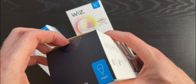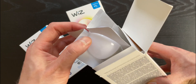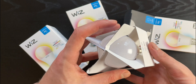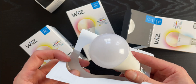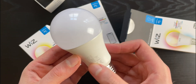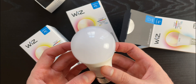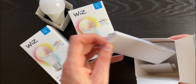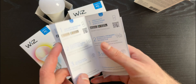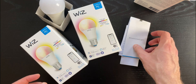So this is the light bulb — it has a slightly bigger bottom than the usual one, but except for that it looks pretty similar to standard bulbs. Inside the box we also have a manual with a quick installation guide in several languages. Let's mount the bulbs and I'll show you how to configure them with Siri to make it super simple and quick.